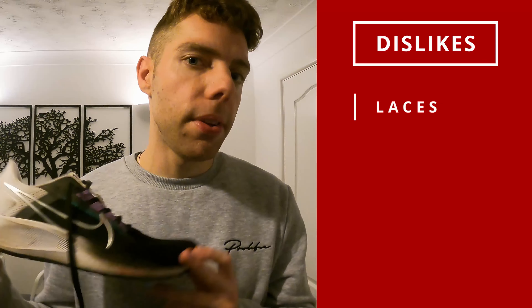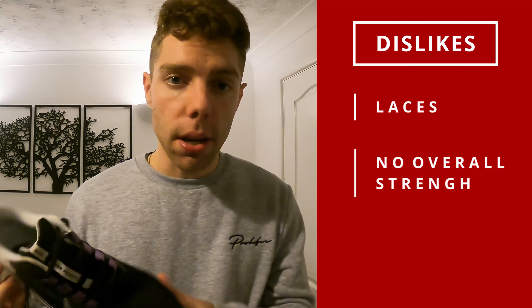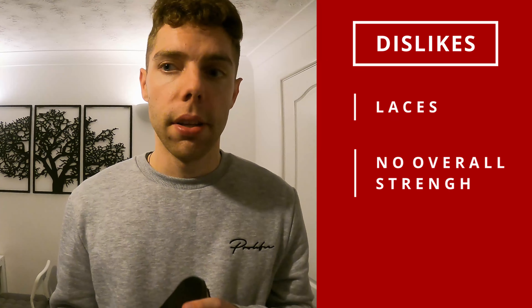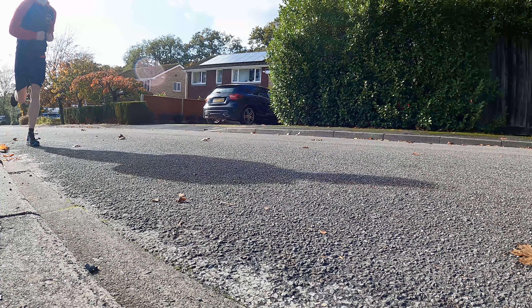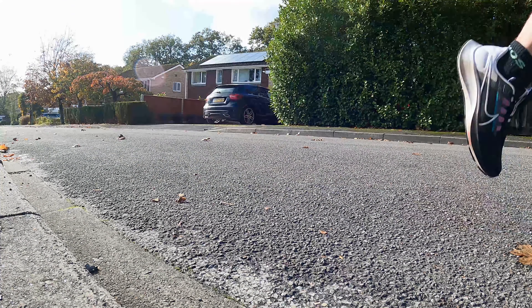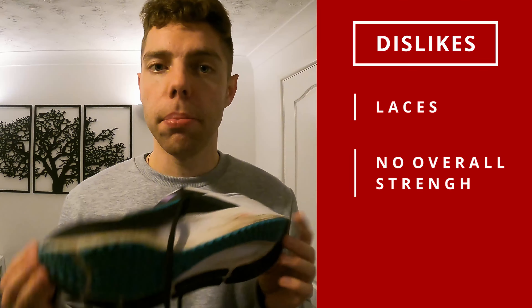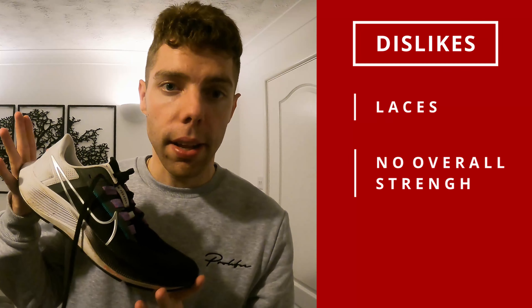The next negative is I don't really know what purpose they serve apart from being a good all-rounder. They're not the most comfortable trainers — if I was going for comfort on long runs I'd go for my Brooks, which are ultra comfortable. They're also not the quickest — they are quicker than the Brooks but not as quick as the Vaporflies or the Zoomfly. They are a good all-rounder and brilliant for beginners, but they don't really have a niche that fits into your trainer rotation.